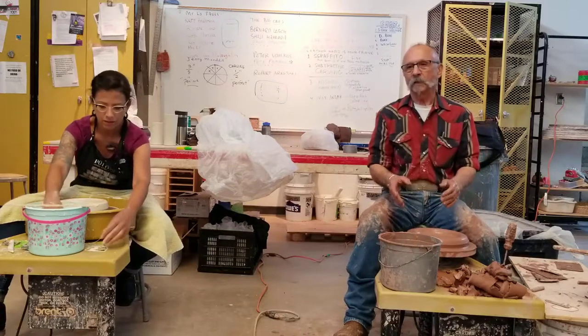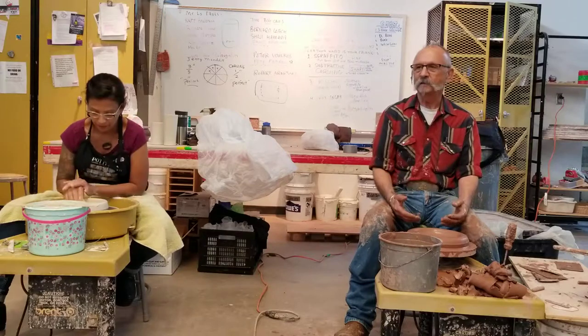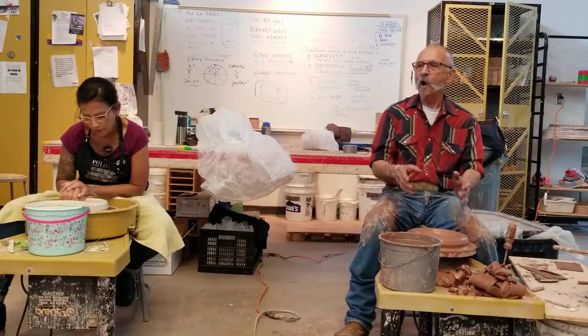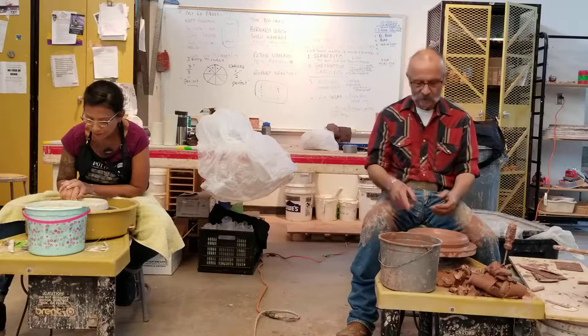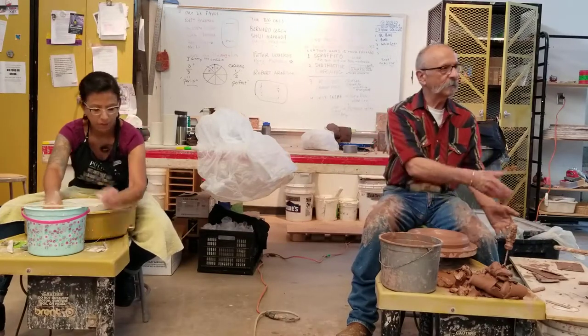I'm going to make a plate. I was going to make a dinner plate — it's a little too much clay. I often don't use the bat at all for most things, but for those big things I have to have a bat. Often I make plates and I just pick them up and put them on something.